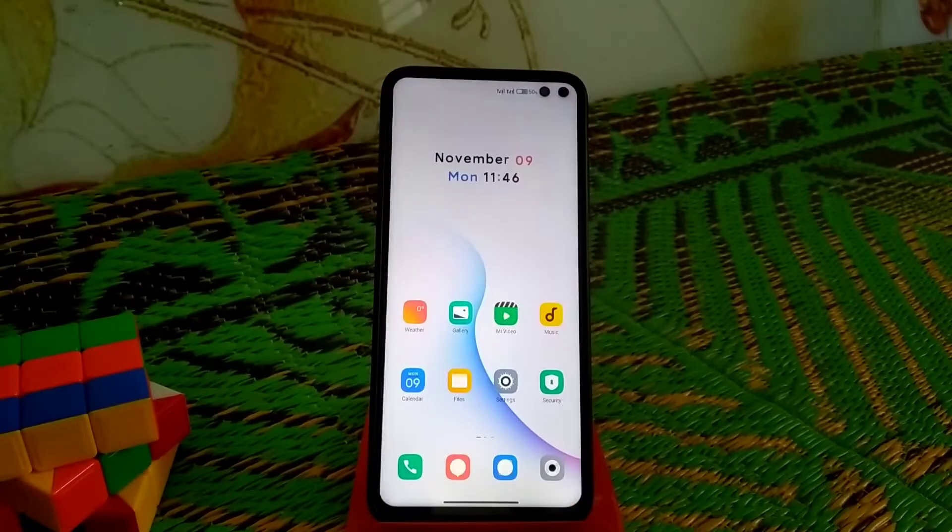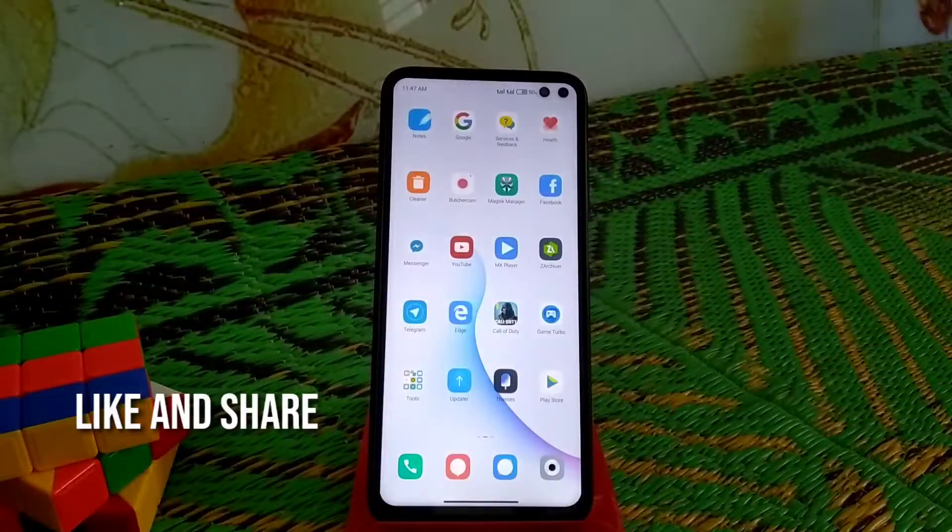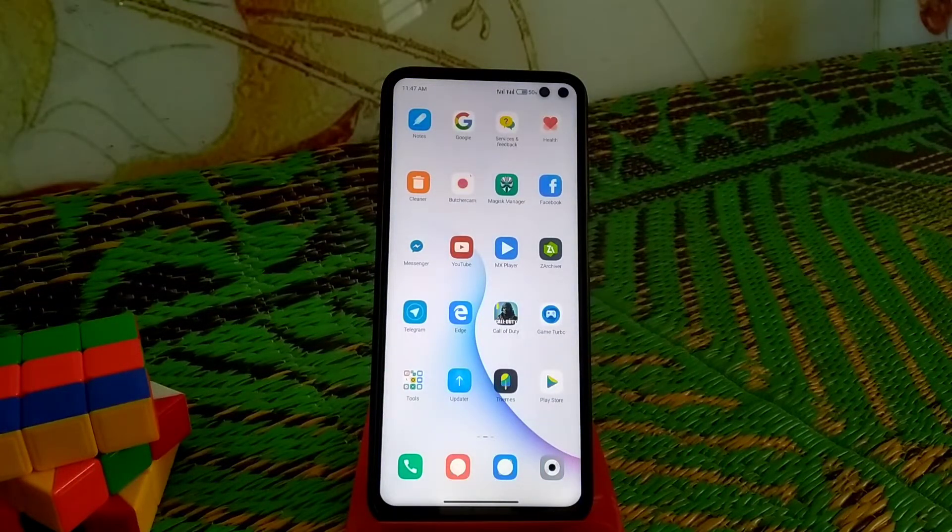Welcome back to another video. Today I am going to share a GCam for our Poco X2. This is a really very good GCam — still the best. Let's get started. First let me show you some samples, then I will show you the camera.